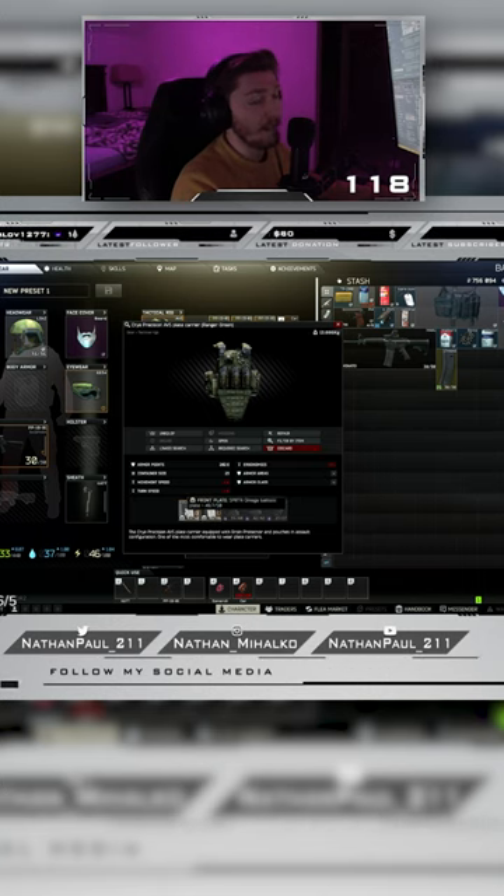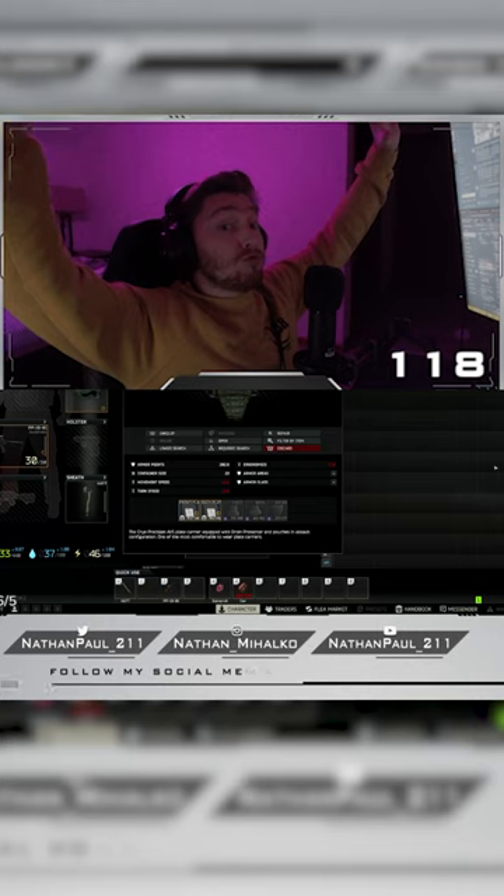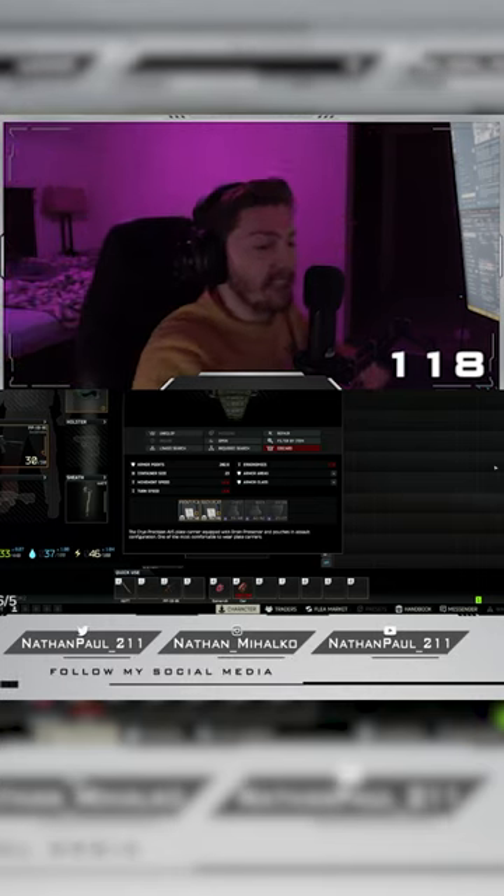I'm gonna put the higher durability one on my front, that way if I'm getting shot from the front I have more protection up front than I do on my rear. Crazy.